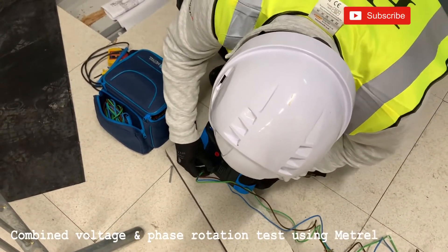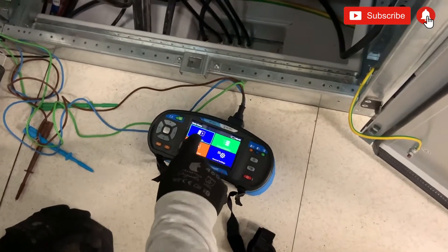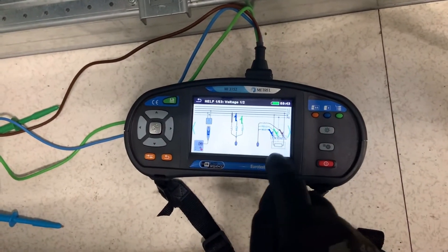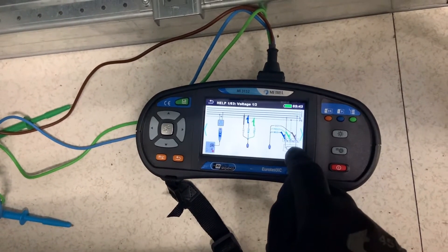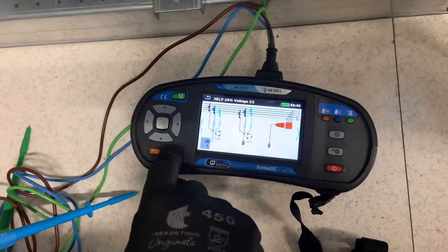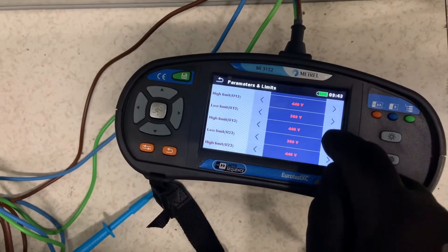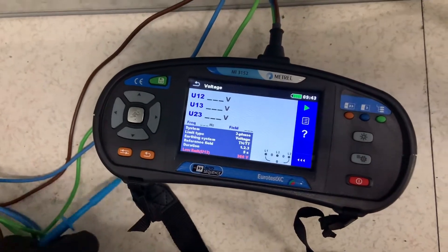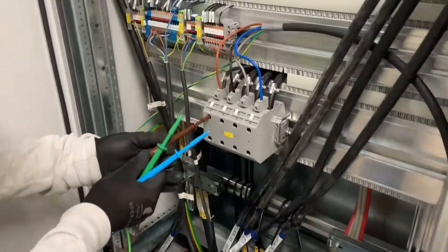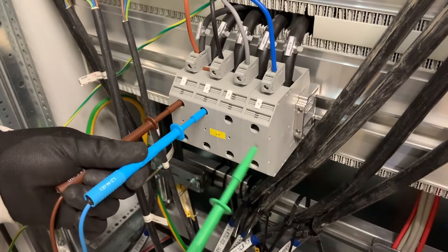So we then moved on to the combined testing using the Metro unit. For this we select single test, U for voltage. We can touch the help button and it will show you how to connect the meter — this for a single phase, and the following page for a three-phase connection. Happy with the connections, we can now perform the test. We have the options of setting the parameters: whether it's a three-phase test, what kind of earthing system it is, and what the phase sequence should be — in this case one, two, three. The L1 in this case is the brown, L2 is the blue, and finally the green lead on L3.